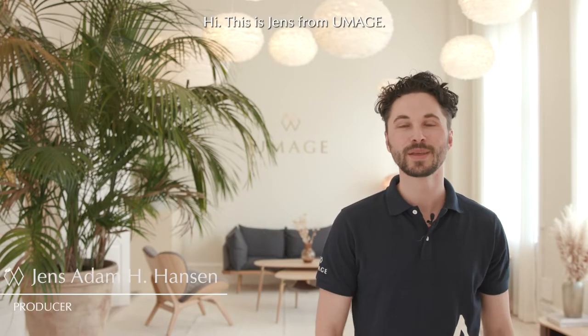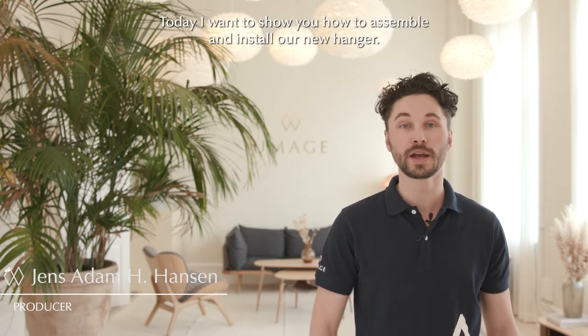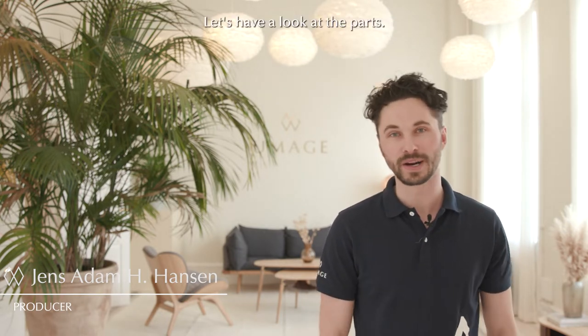Hi, this is Jensum Umay. Today I want to show you how to assemble and install our new hanger, Hang-In-There. Let's have a look at the parts.